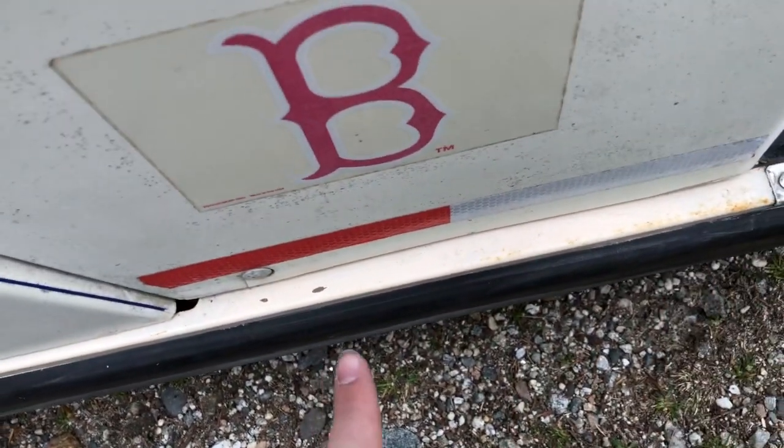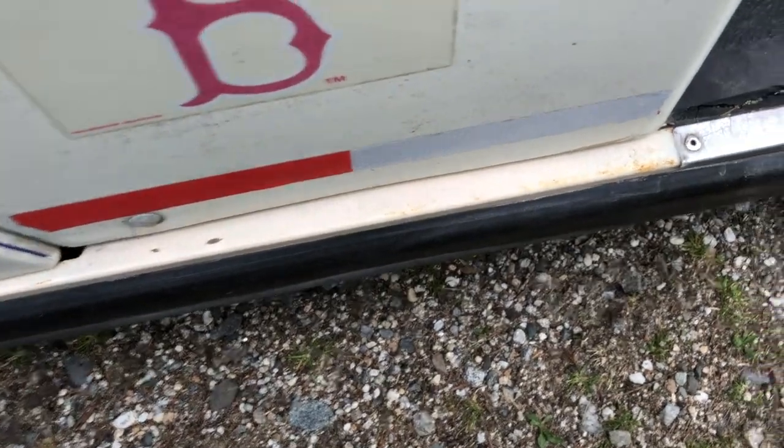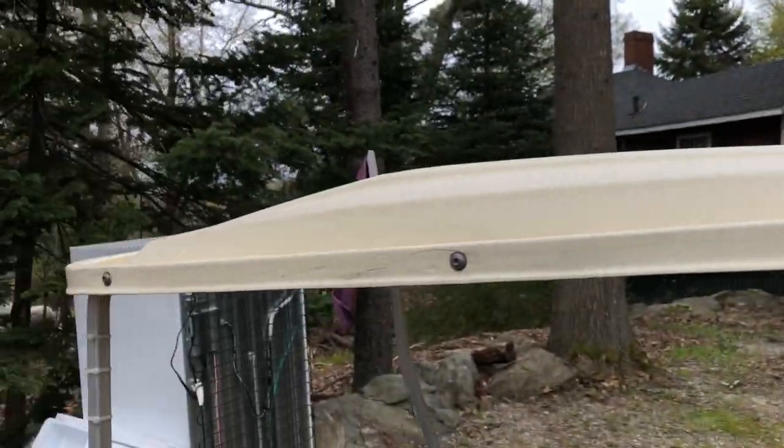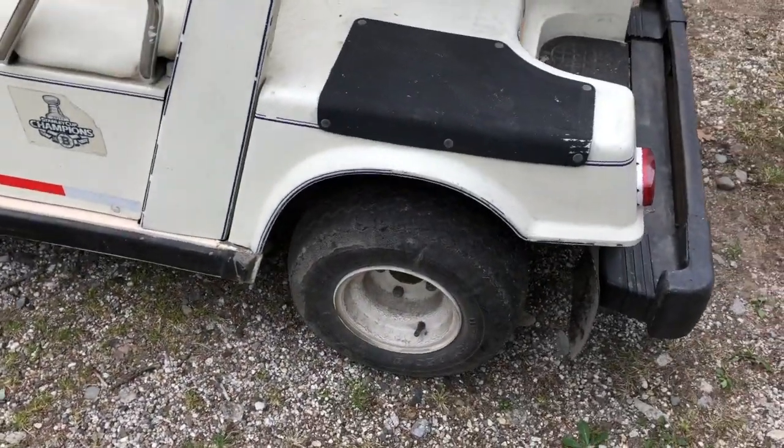Somebody painted it over to cover up the rust, but as you can see the rust is coming back up and it's really bad. We also have a roof. Let's go back over to this side — there's our back wheel well.